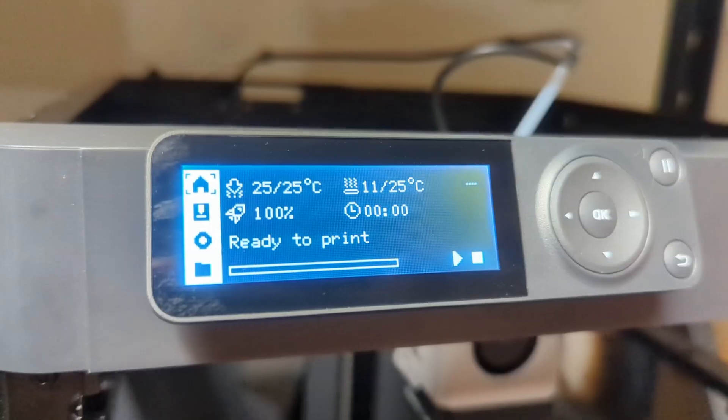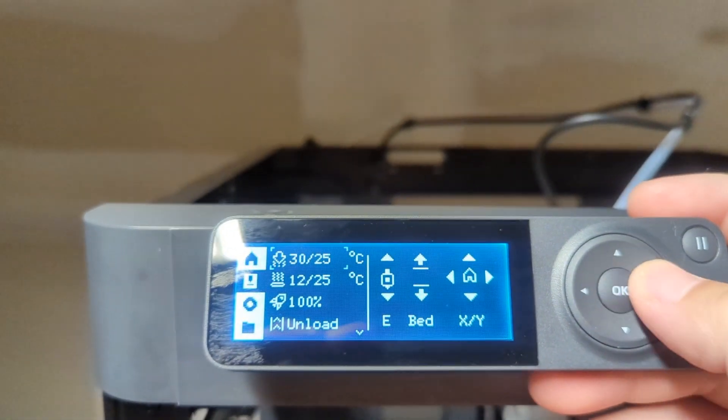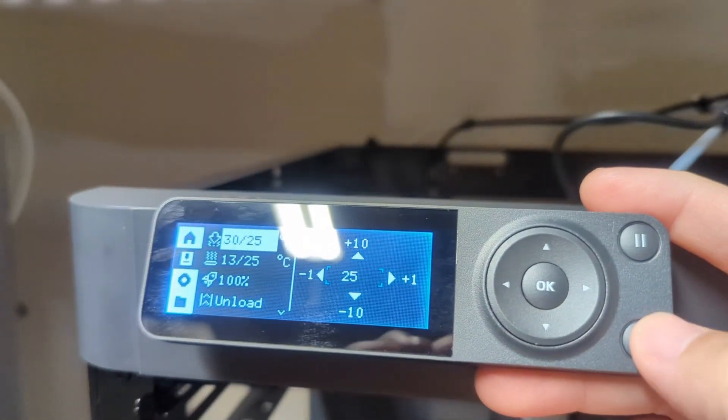Now let's talk about the cons. All the newer machines like the NQB Cobra Go have nice touchscreens, but this one doesn't. The screen is very DOS-like — I would say very, very outdated. I would like to have the touchscreen from the X1 on the P1P so it can actually rival the UI of the other machines. Honestly, that's my only gripe, that's my only con for this thing.